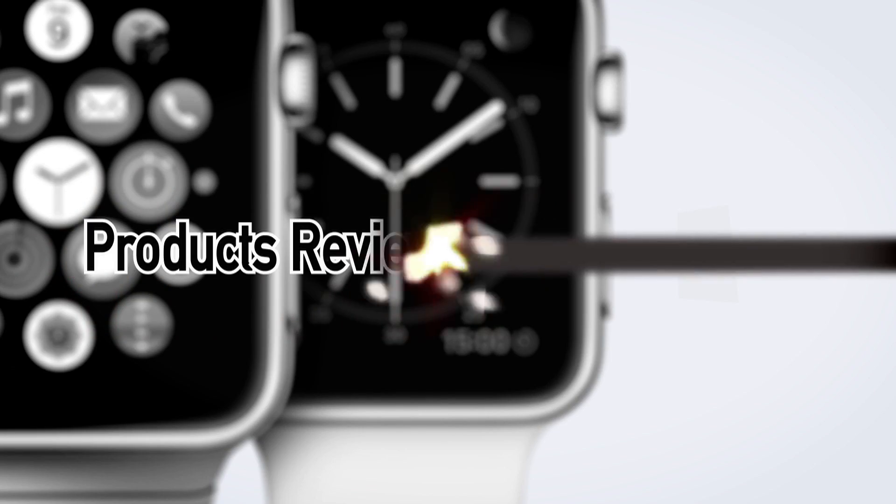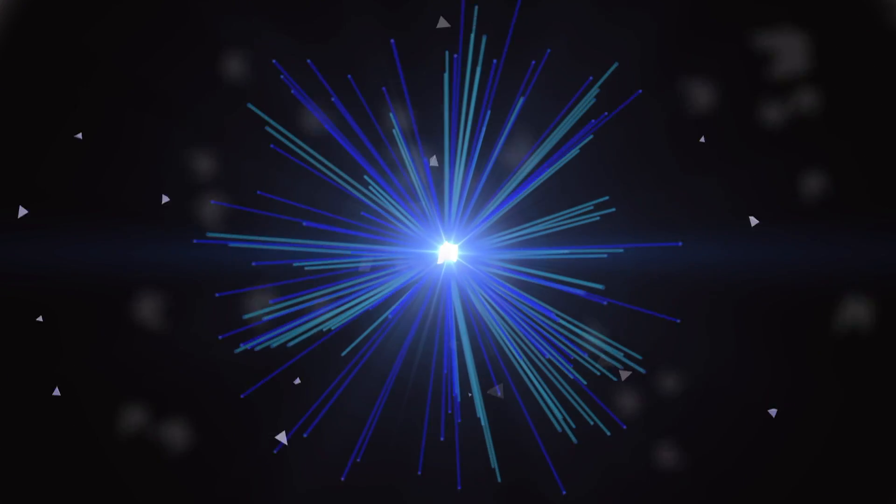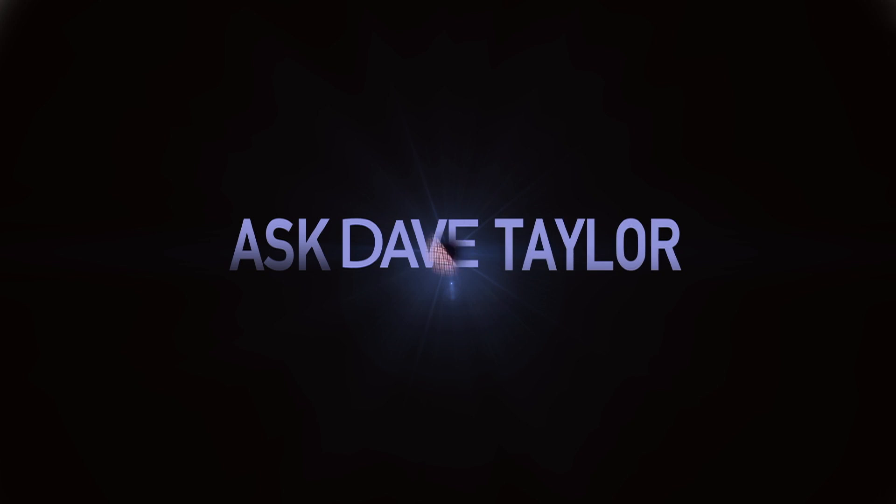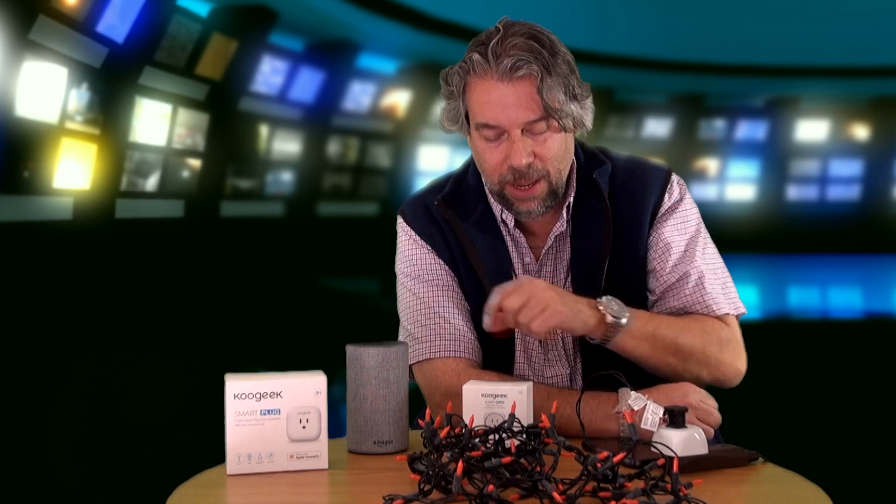A smart plug that works with Amazon Alexa and Apple HomeKit. Let's check it out. Dave Taylor here, and I'm looking at smart plugs today. Specifically, I'm looking at this — the Koogeek Smart Plug P2.